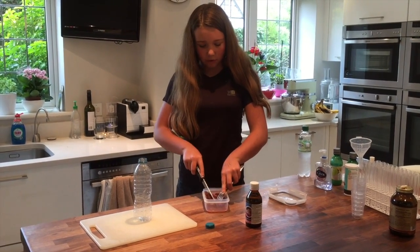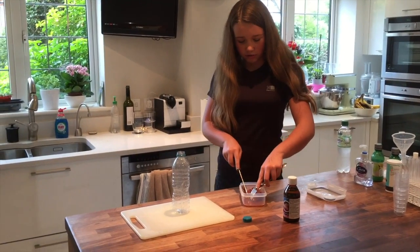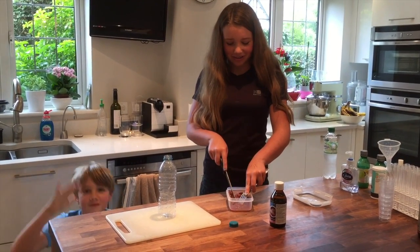So I'm chopping the liver, which we're going to use to cause a reaction with hydrogen peroxide to see if we can inflate a balloon with oxygen.